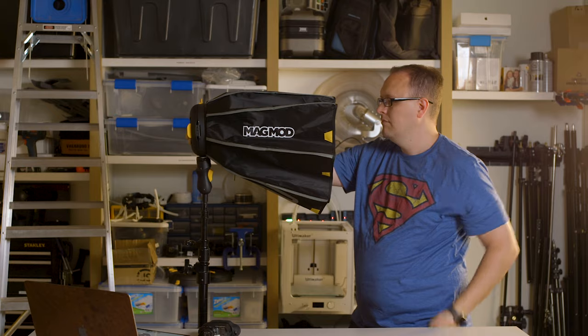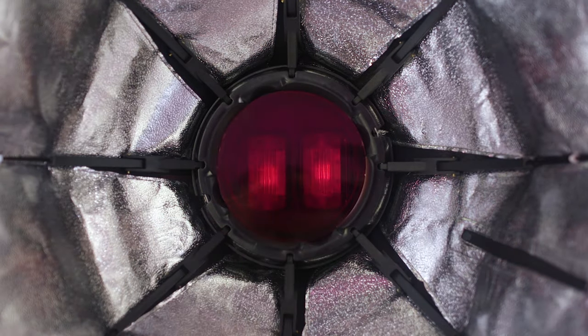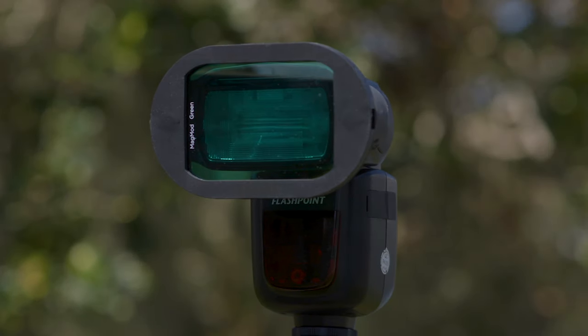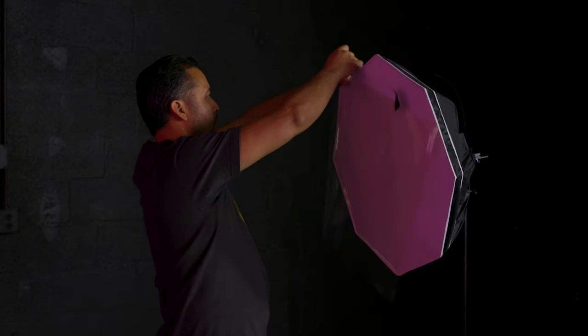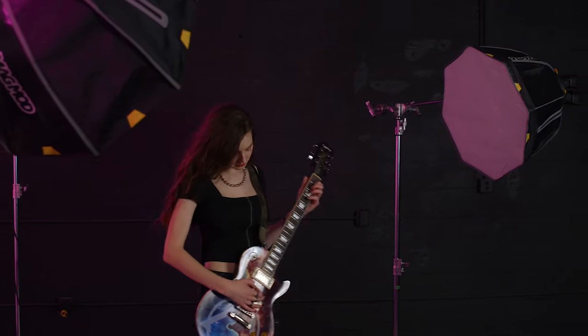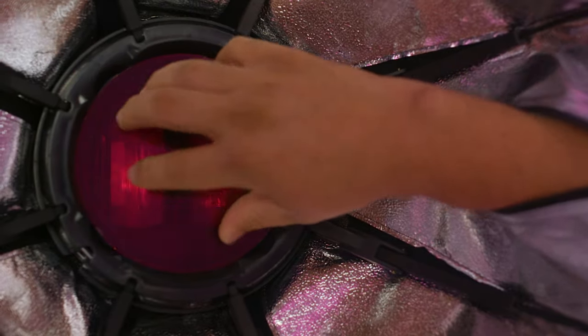And to make this even more MAG-nificent, we built in another never-before-seen feature: gels that snap directly into the softbox. Photographers have loved using our rigid polycarbonate gels, so we took that same technology and designed a new gel shape to work with the MagBox. No more taping gel sheets to the outside of the diffuser. Simply throw on one of our new gels, and you've got color from the inside out. And to make the MagBox even easier, we've put in a side zipper so you can reach in and swap gels without removing your front diffuser.